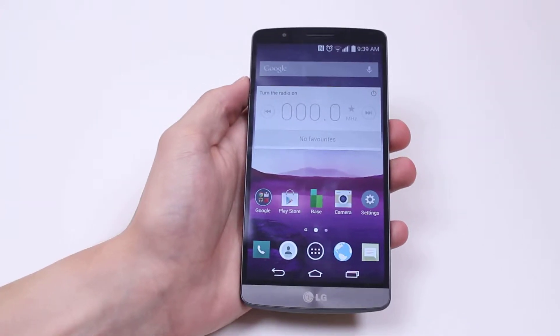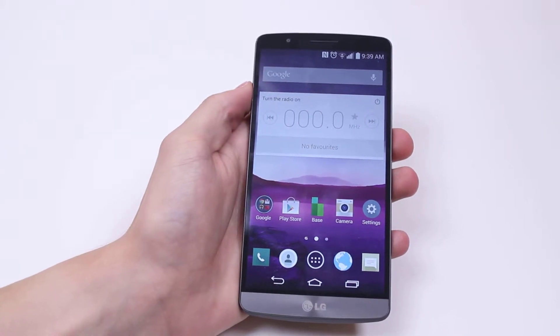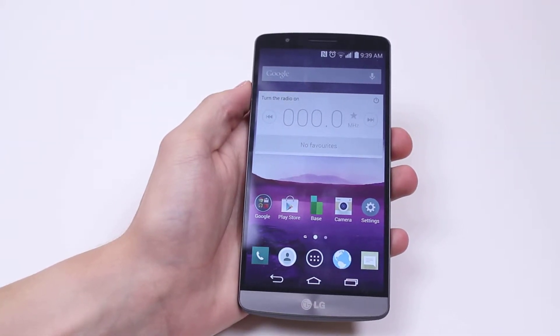Hello. In this mobile how-to video, I'm going to show you how to set automatic screen brightness and adjust the screen brightness on your LG G3.